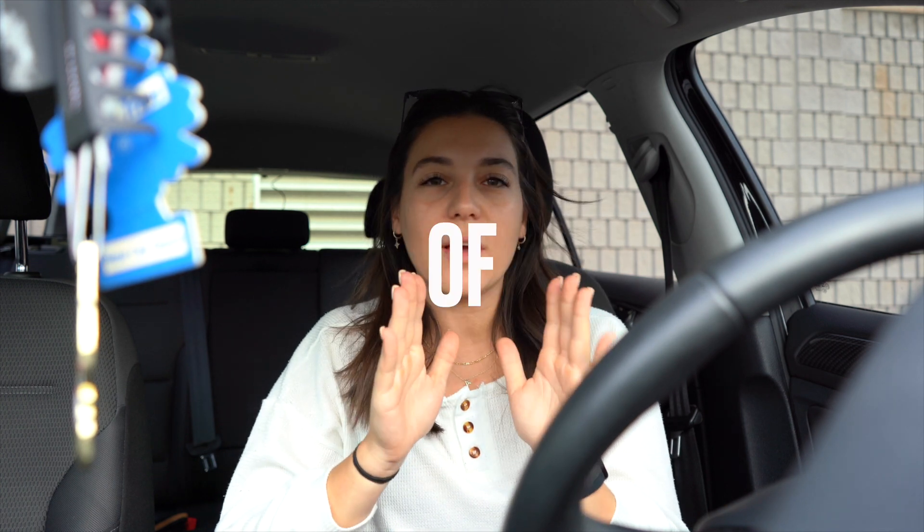Hey you guys, welcome back to the channel — Kayla Jukic here, if you're new, hello again! In today's video I'm going to be taking you through a week of workouts. I haven't done this type of video in a few months, and to say the least my relationship with the gym lately has been off — that's for a few reasons. One, I have been so busy with work and my schedule. I'm self-employed and my business is seasonal, so when we're in season it's pretty crazy.